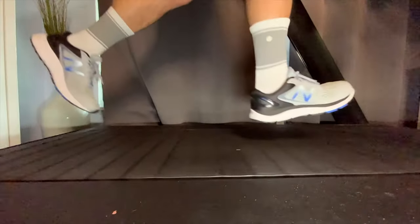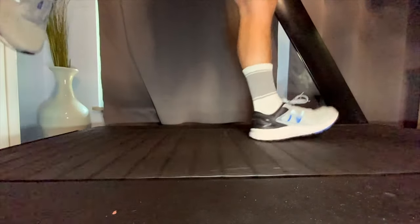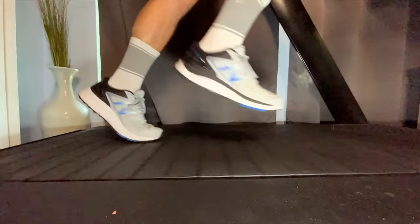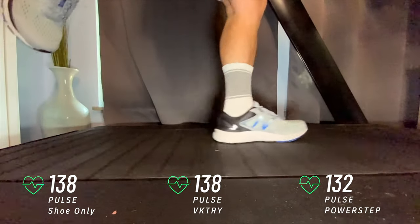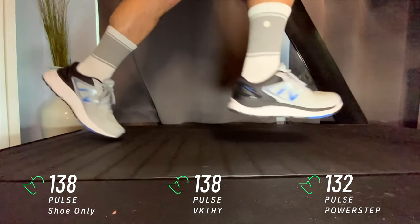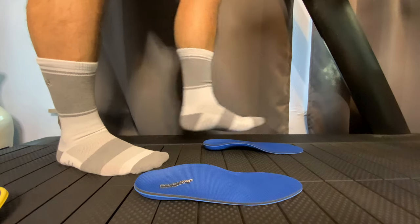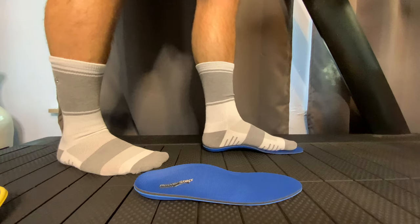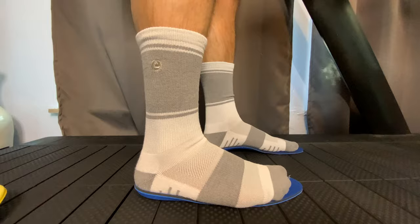To test this, I ran 15 minutes at my normal mile pace, all starting from my normal resting heart rate. What was interesting is over time, the PowerStep actually did lower my heart rate from 138 to 132 versus just the New Balance 840s and the 840s plus the Victory. I think what that really shows is I'm just a little bit of a heavier runner, so with the thin carbon fiber I was just bending right through it — it wasn't giving me as much energy return or shock absorption versus the PowerSteps, which cradled my arch a little bit better.